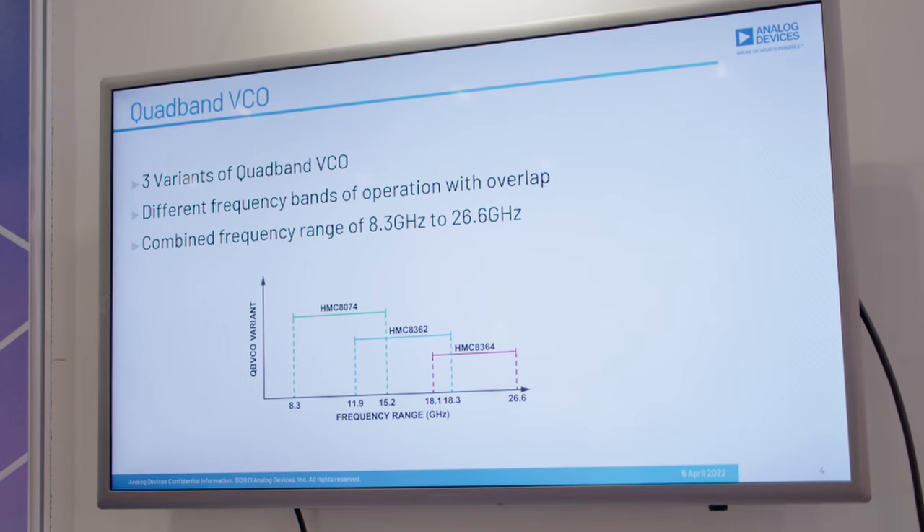The quad-band VCO is essentially comprised of four narrow-band VCOs which are integrated into one single package. These have a common tuning port and also an RF-out port, which allows for simple design and board layout.